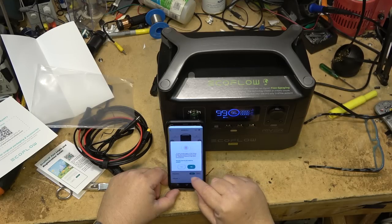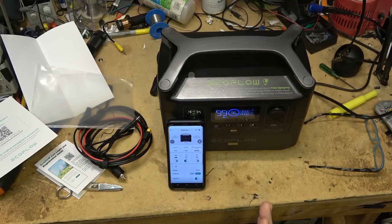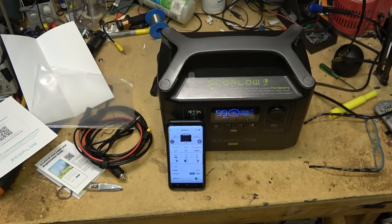For devices that require 50 Hz, I can switch it to 50 Hz output right from the app — useful for old European tape recorders or turntables with 50 Hz pulleys. The output is also a pure sine wave. I'll switch back to 60 Hz now and take a look at the output waveform with the oscilloscope, both unloaded and loaded.